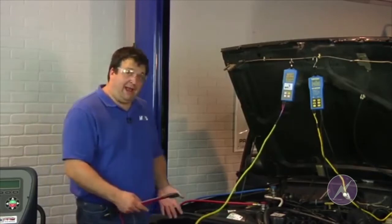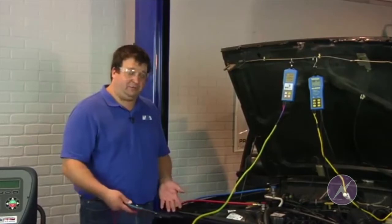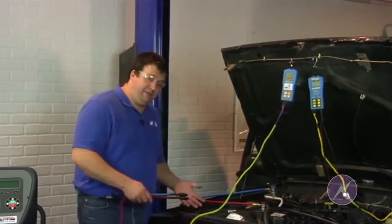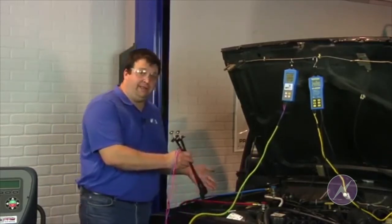You may or may not have to remove the grill depending on what vehicle you're working on. In this case it made it easier. Sometimes you can put the probes right in through the grill, or depending on the vehicle you can go straight in from the front and still obtain the same readings.